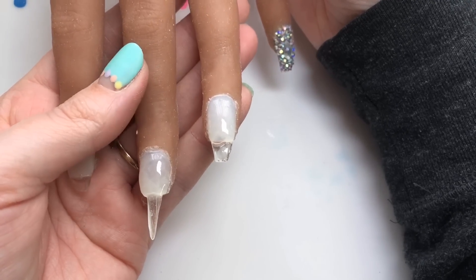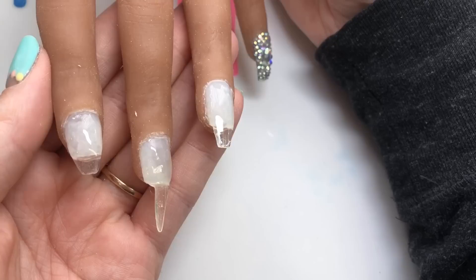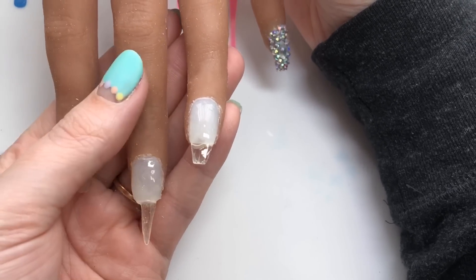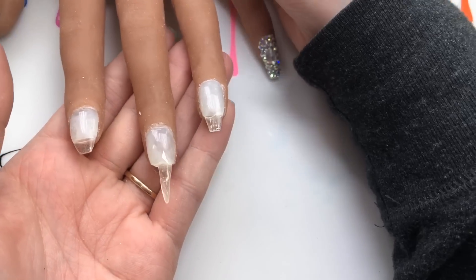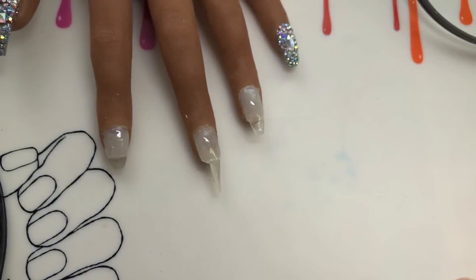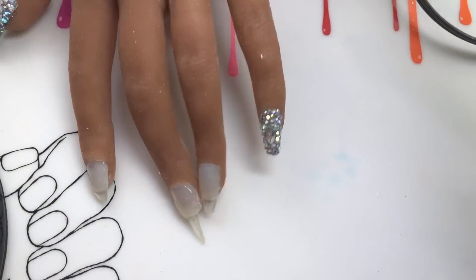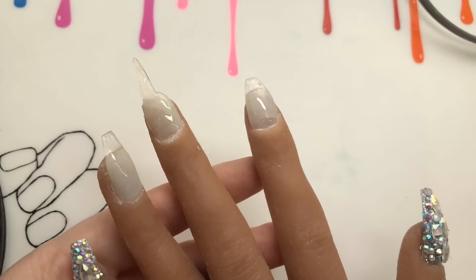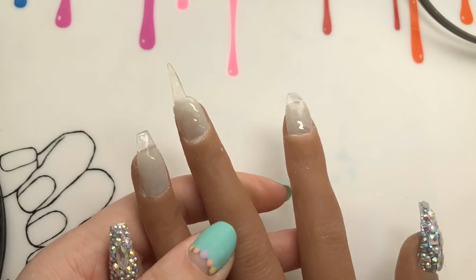So my recommendations are: do something like I've done — put it on a practice hand. If you can't afford these really fantastic realistic hands, then get a cheap version and practice on it. Because seriously, if your nails ended up looking like this, you would be horrified. I just feel like this picture would be on a meme with the title, like, 'I can get my nails done cheaper' — and this is the picture.